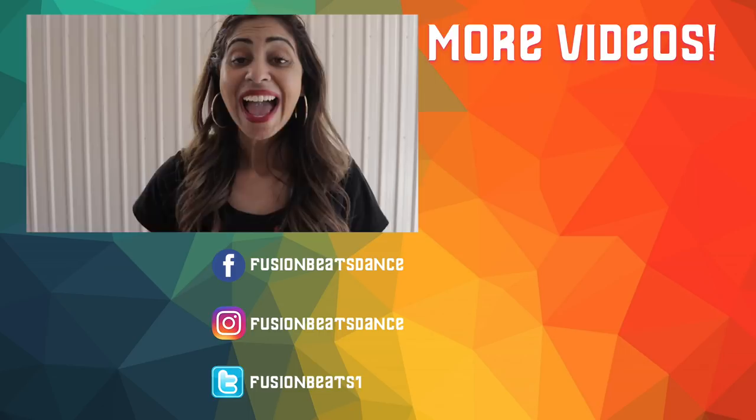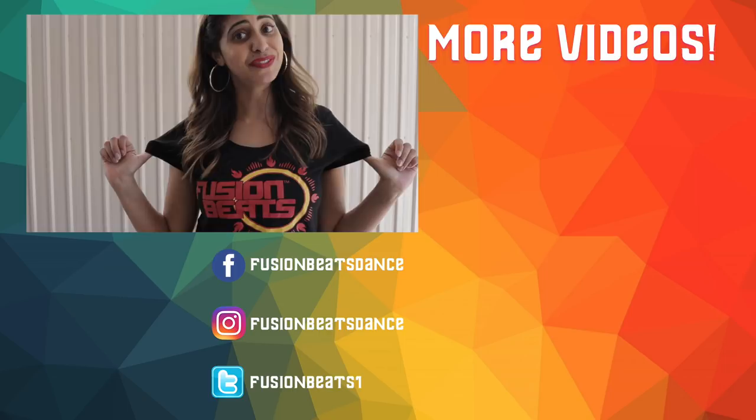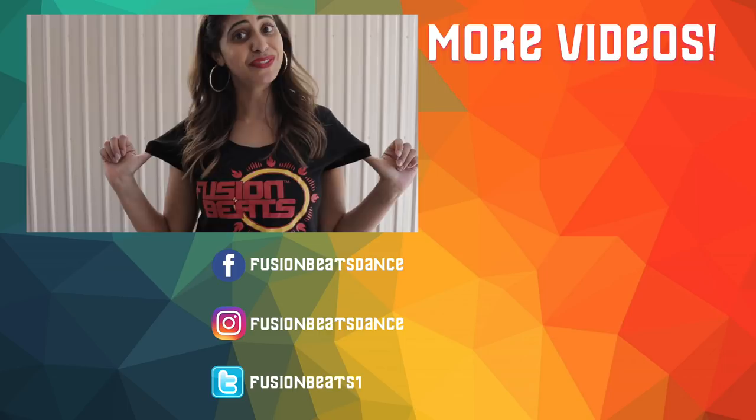Hi guys, hope you enjoyed that! Don't forget to like and subscribe to our channel. We have new dance covers and new tutorials every Tuesday and Wednesday. Also, don't forget we now have Fusion Beats t-shirts and singlets — go to fusionbeats.com.au to check out the merchandise, news, tips, photos, and more.